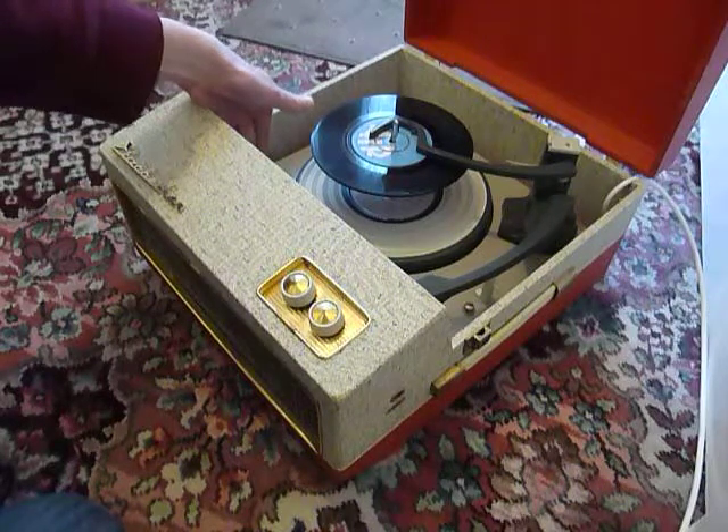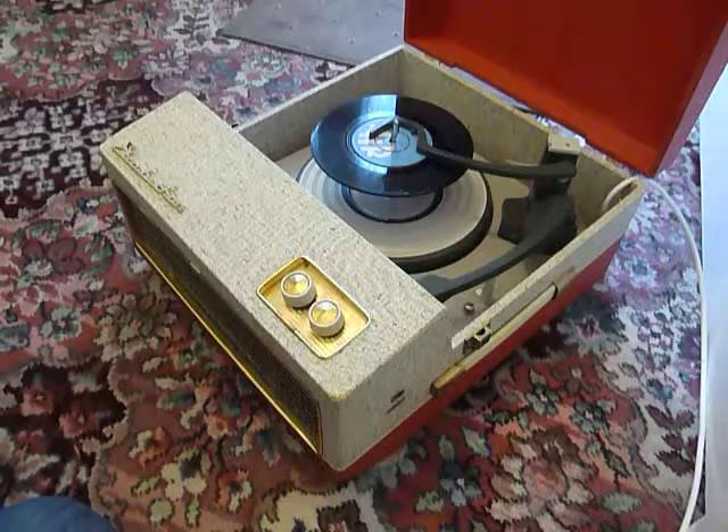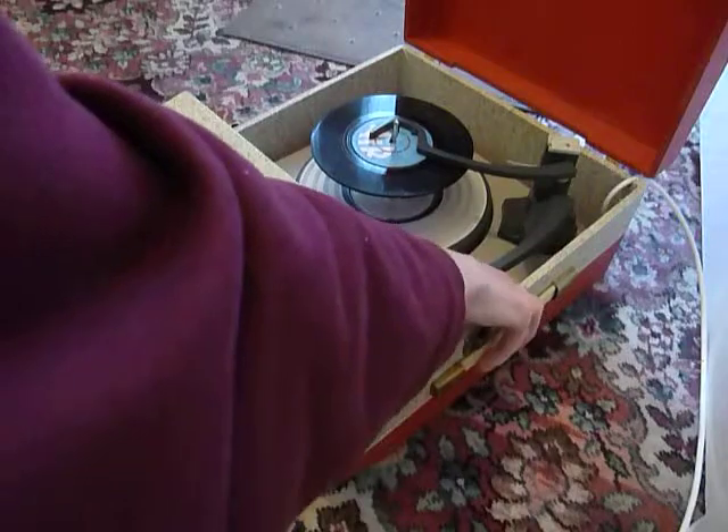Select the speed on the left hand side, and then to start the auto-changer just flick the right hand control knob all the way around.